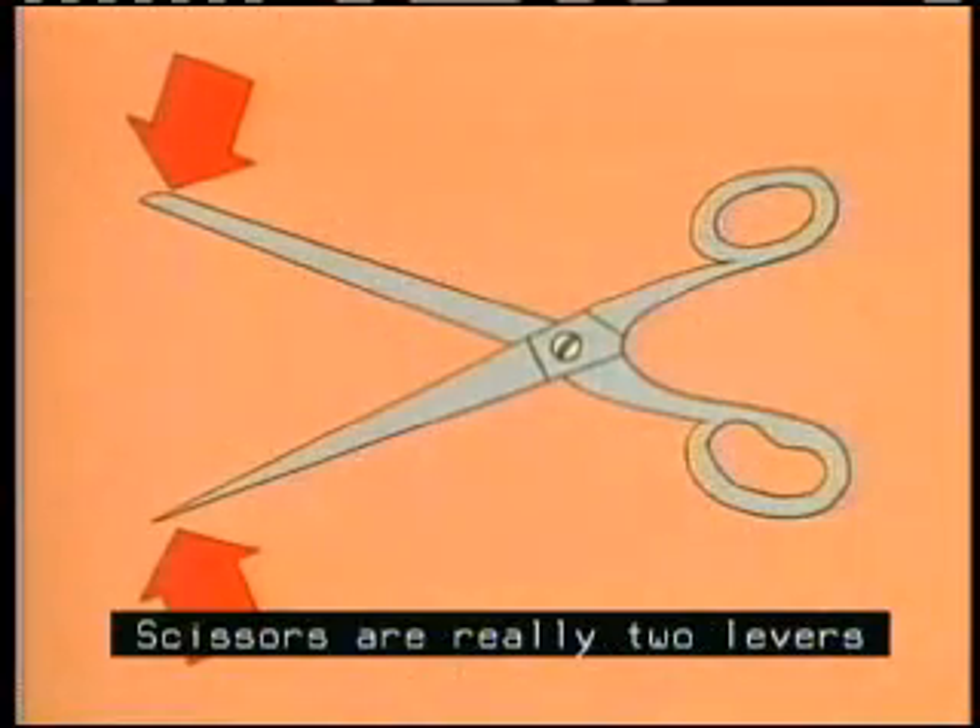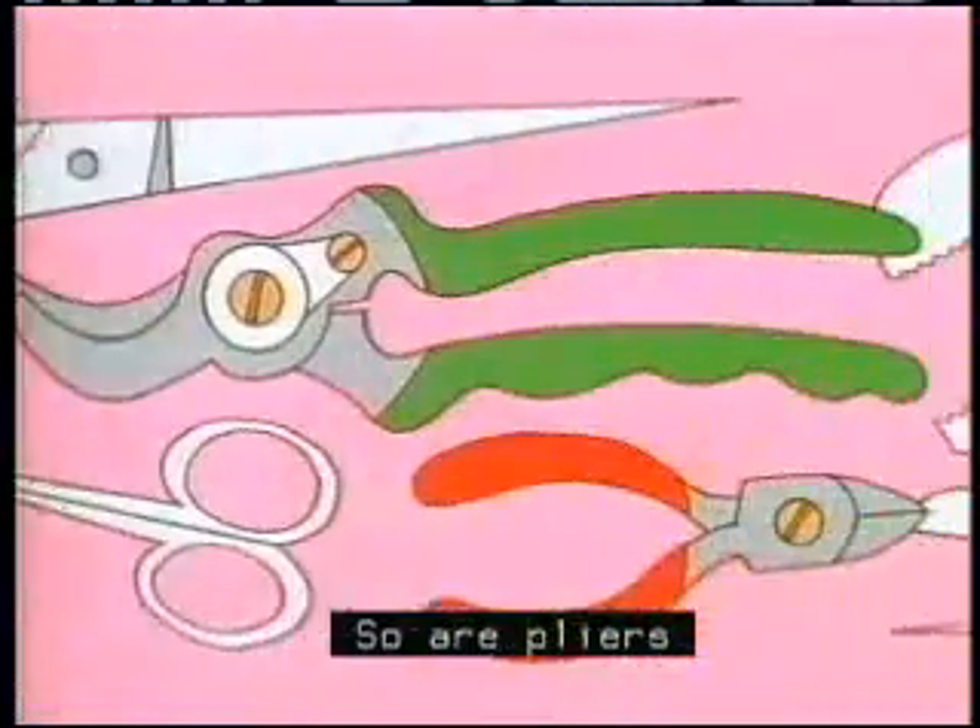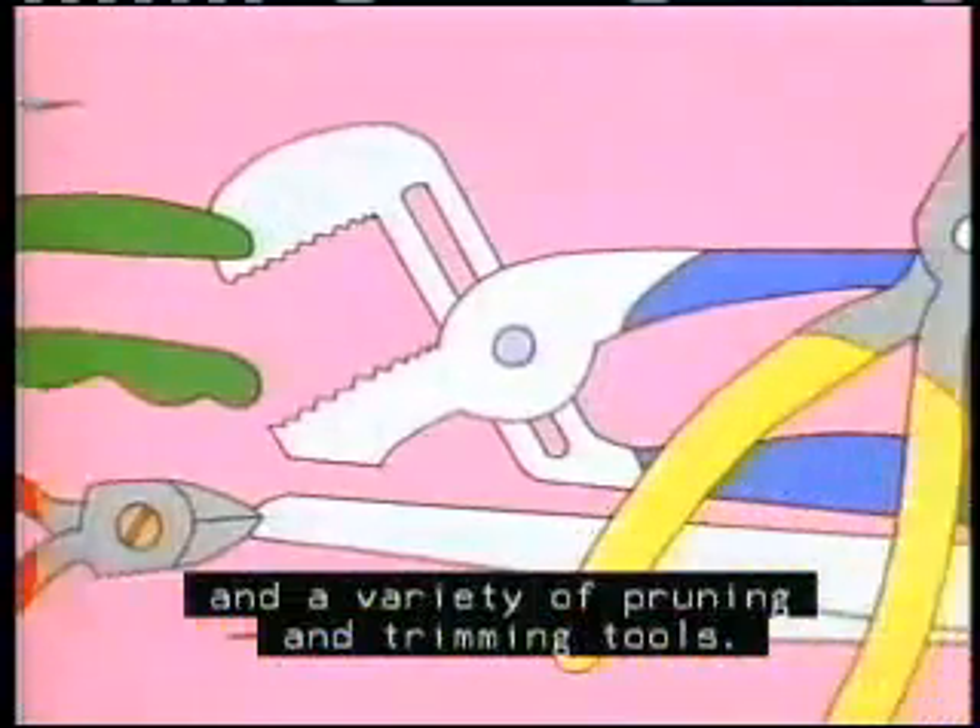Scissors are really two levers sharing a single fulcrum. So are pliers, and a variety of pruning and trimming tools.